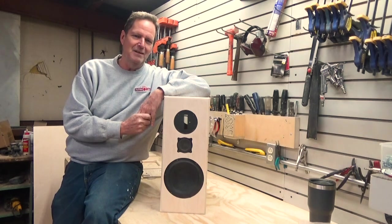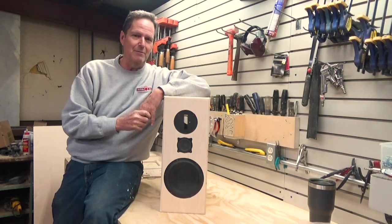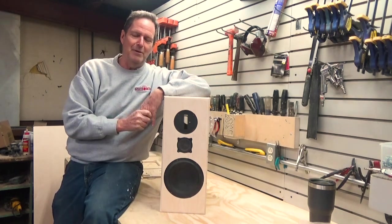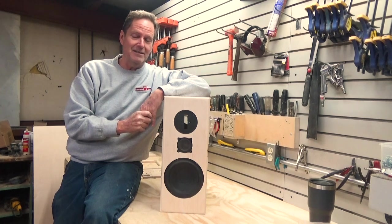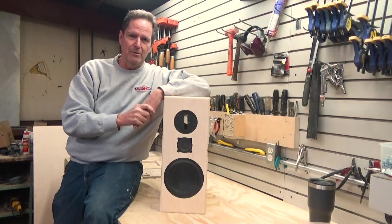Welcome to the Speaker Hardware shop. As you can see if you've watched any of my previous videos, I'm in a new shop. I got a pretty new torsion box table and nice slat wall up, but I'm not going to show you the rest of the shop because it's still a train wreck — I'm still trying to put it together.